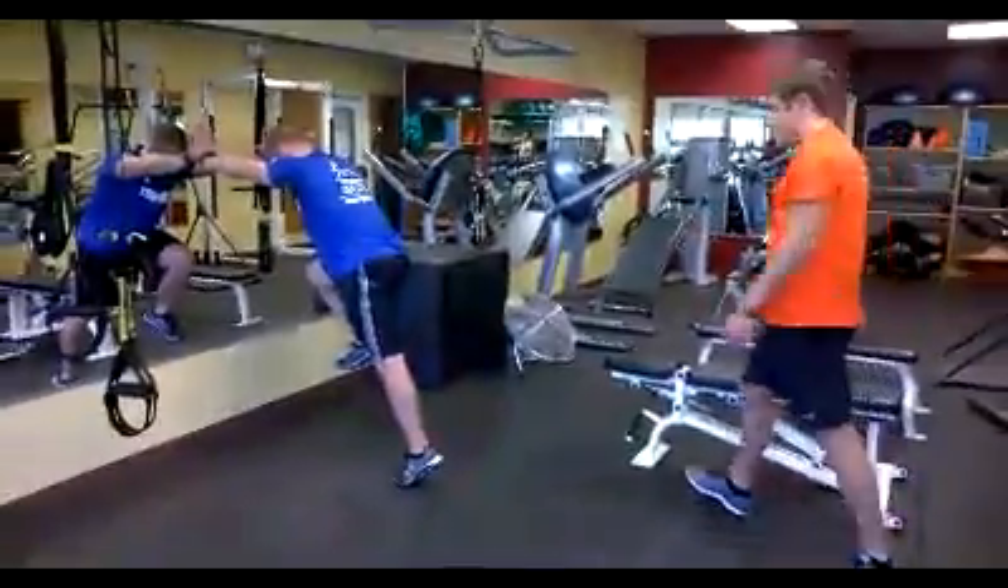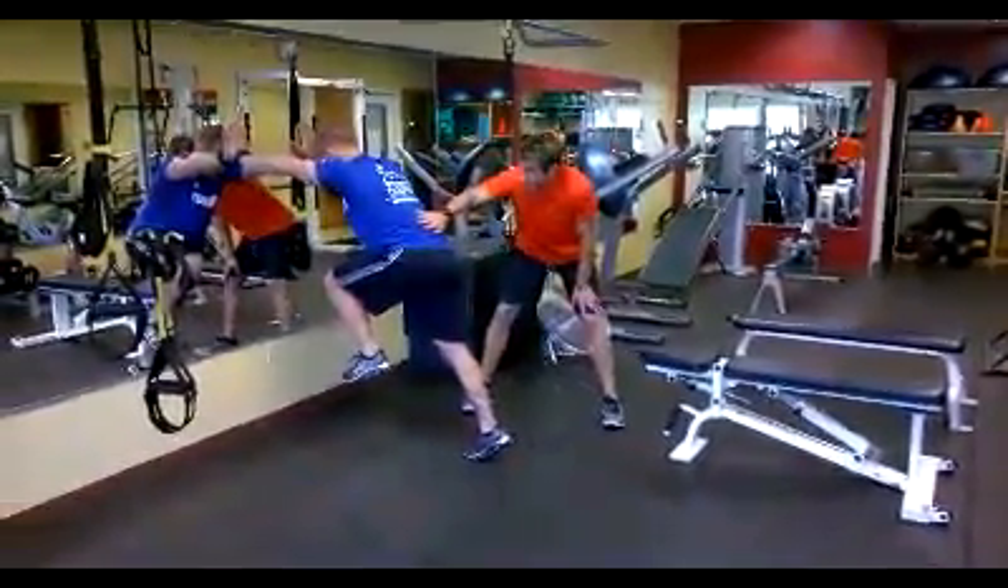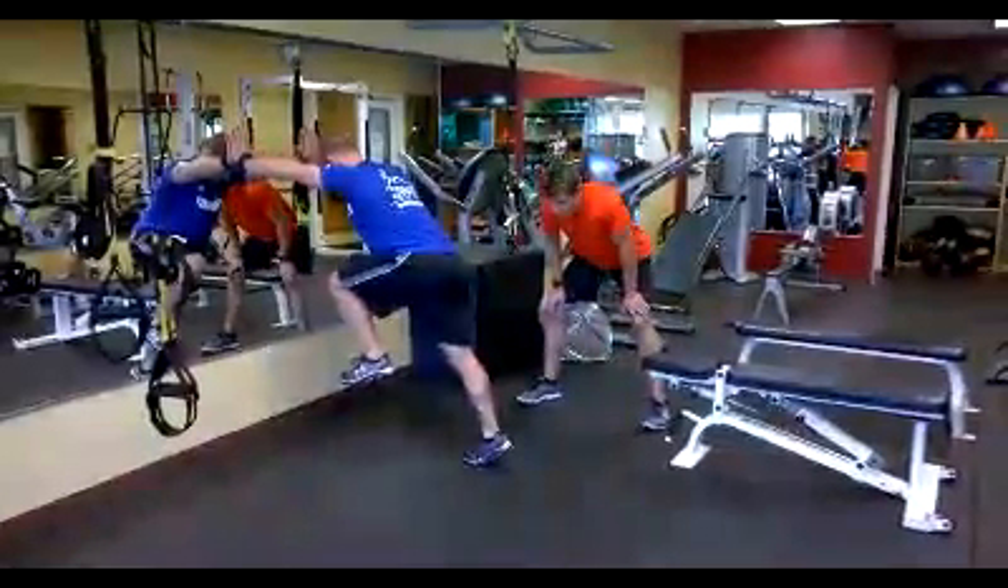Now we're gonna march from there. Go ahead, switch your feet, Jeff — switch just like that. What I'm looking for is his lower back staying nice and flat. He's got a straight line from ear to ankle.